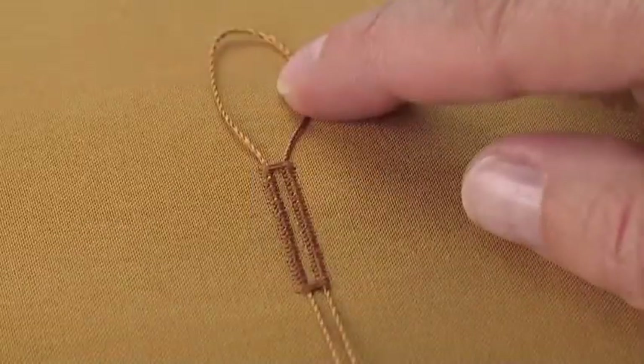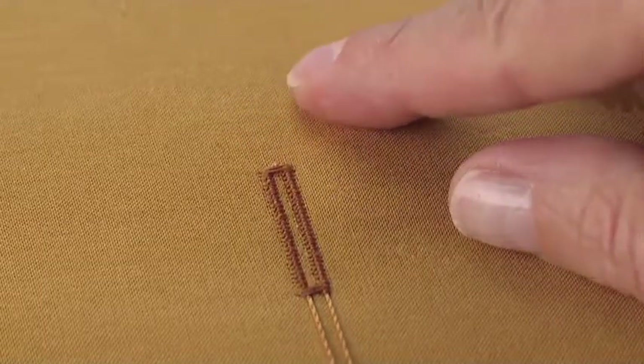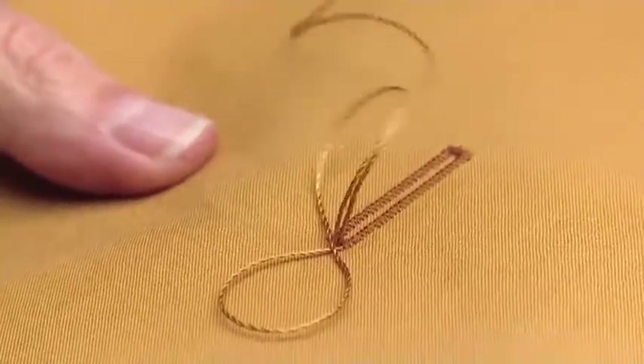When finished, pull the cord loop into the buttonhole. Trim the loose ends or use a large hand needle to bring them to the back of the fabric, then tie to secure.